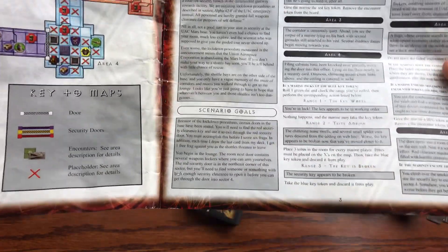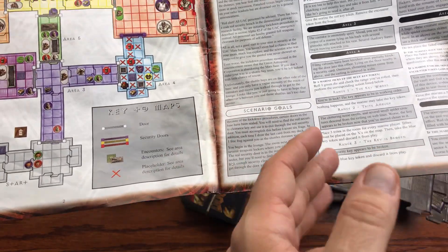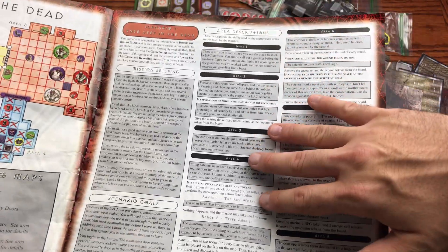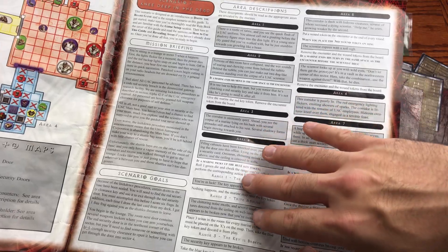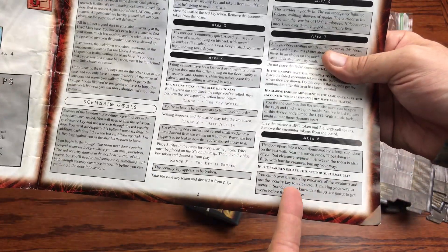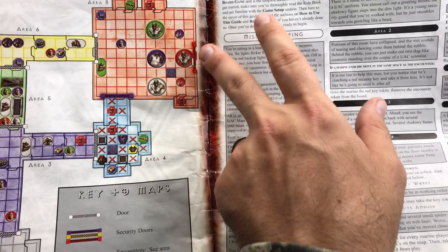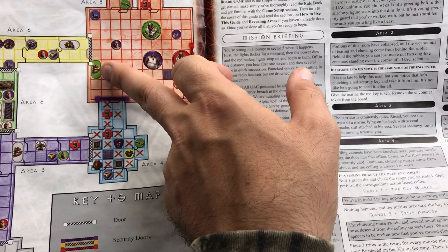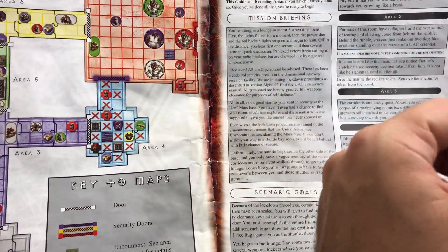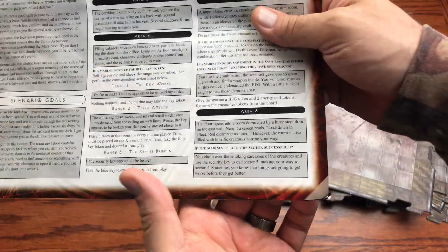You'll need to find someone or something with high enough security clearance to open the red security door into sector four. The area descriptions include a narrative read throughout the player's journey, running you through all the different areas. In area eight you'll face three Hell Knights, a regular zombie, a Pinky through the door, and a Mancubus in the middle — quite a formidable situation.